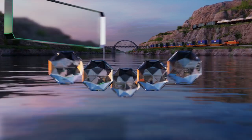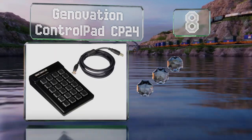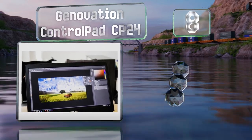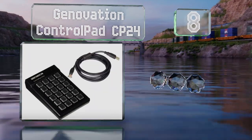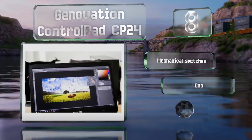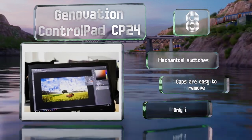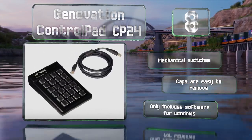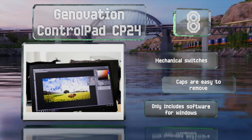Coming in at number eight in our list, the Genovation Control Pad CP24 has 24 buttons but allows for two levels of programming, meaning you'll actually be able to set up a total of 48 custom inputs. Since it's rated for 50 million depressions it should last for years. It's equipped with mechanical switches and the caps are easy to remove.